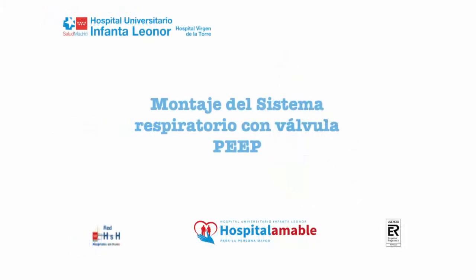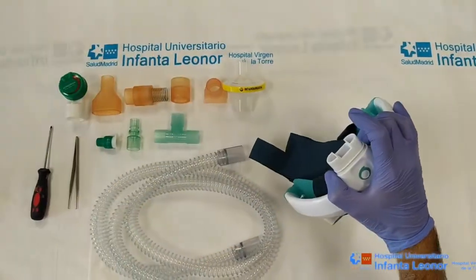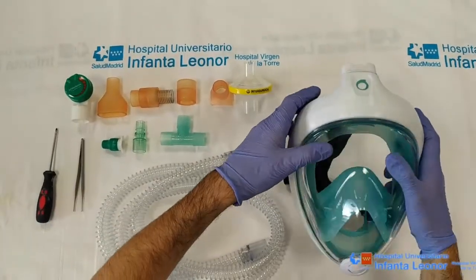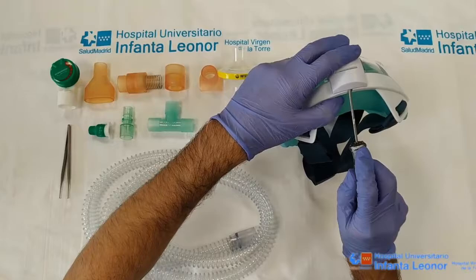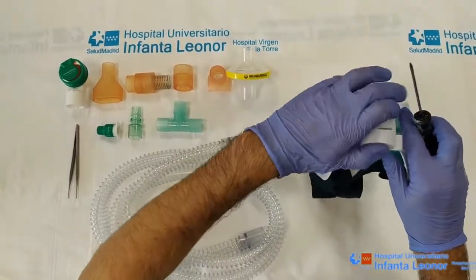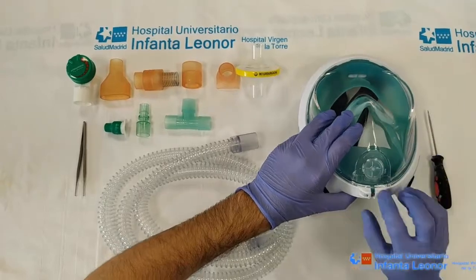The adaptation process designed in the Infantilienal Hospital for the mask is as follows. Firstly, we remove the snorkelling valve. Next, we move to the front of the mask to remove the plastic cover in order to access the front membrane, which prevents water from entering, and we remove it.